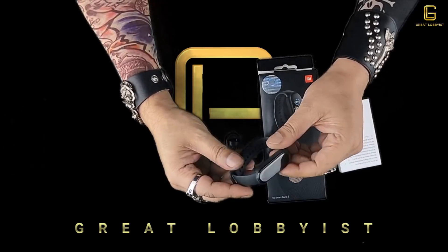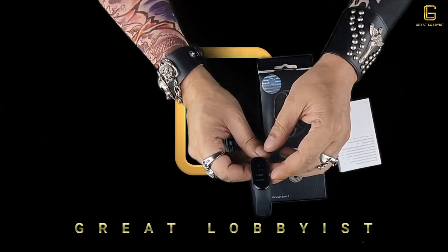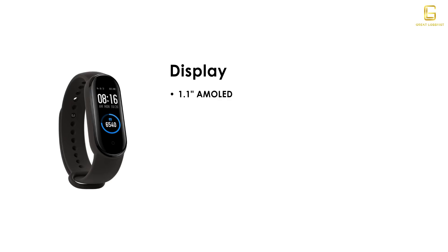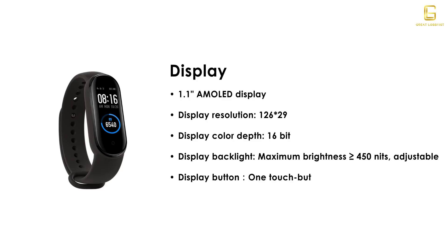Now let's get straight into what this bad boy packs inside. We're going to start with the display — it is a beautiful looking display. I'm going to start setting it up while it does the job. It's got a 1.1 inch AMOLED display with a resolution of 126 by 294 and a color depth of 16 bits. It gives you a brightness of up to 450 nits, which is adjustable, and a display button which is one touch to wake up.